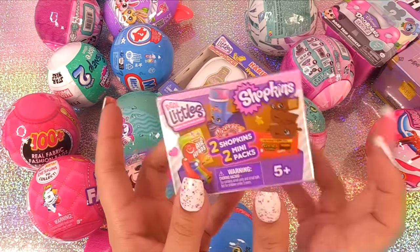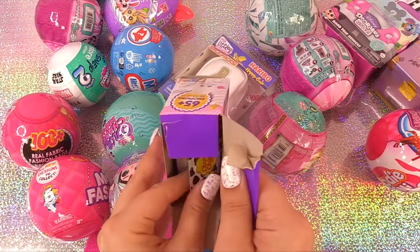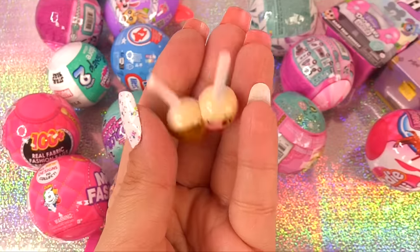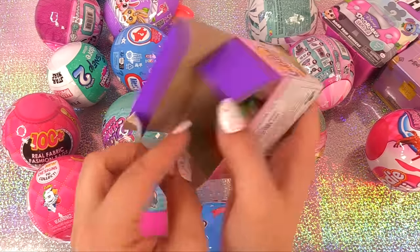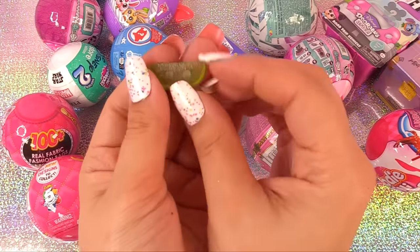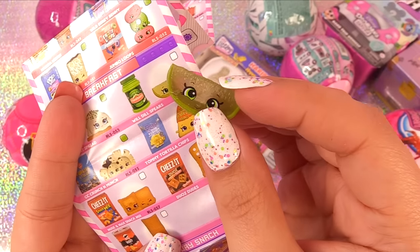Let's unbox some of these Shopkins — these are all still snack time. We have Chupa Chups — we got two Chupa Chups Creamosas. These are the Creamy Pals. And what else was in here? We have some Claussen pickles. It's our pickle — it kind of looks like a lime. He's Will Dill Spears. I thought they would name it Britney Spears!